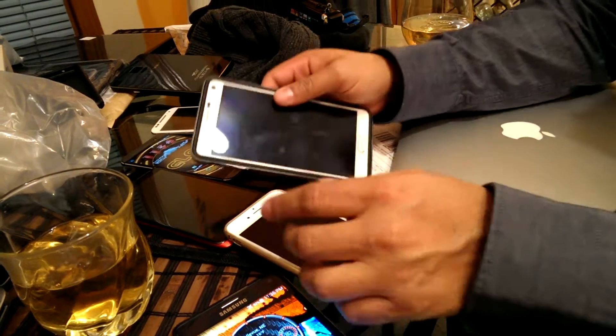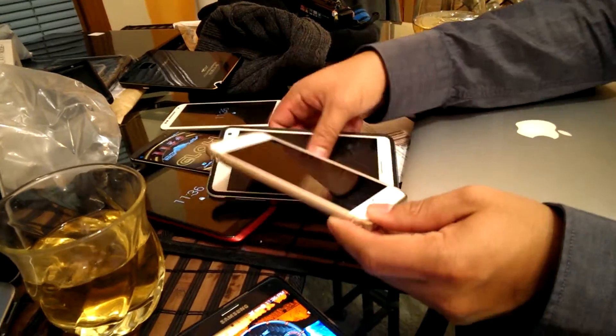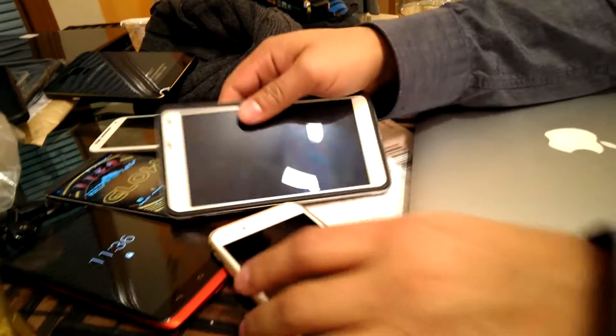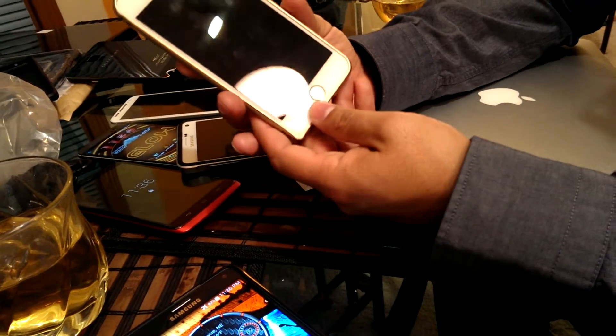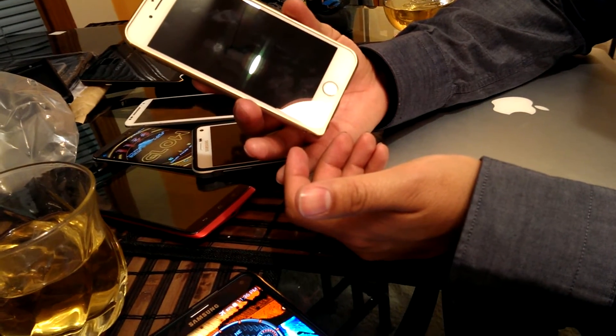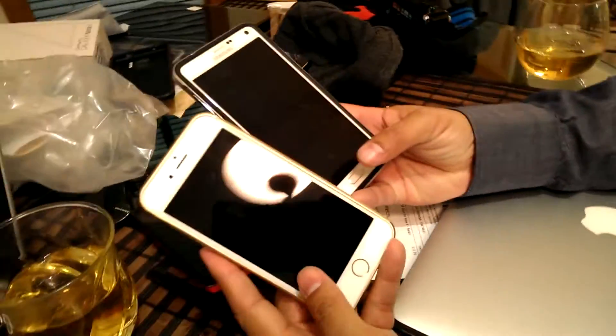On the iPhone it's actually a scanner, and on the Note it looks more like a swipe-down scanner — it has to get activated first. On the iPhone it's kind of always activated. Okay, let's do something — can you do both phones at the same time? Yeah, let's try.